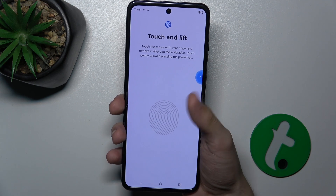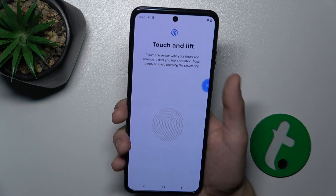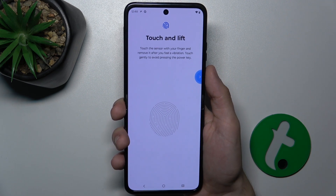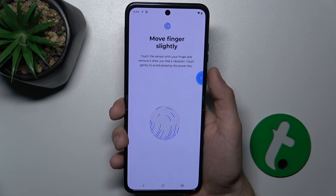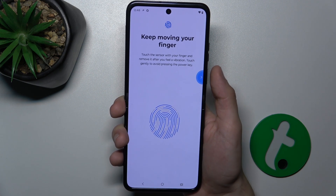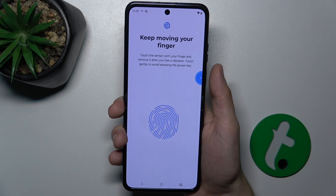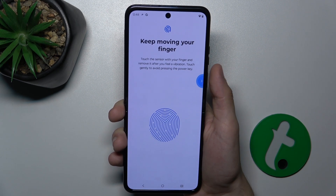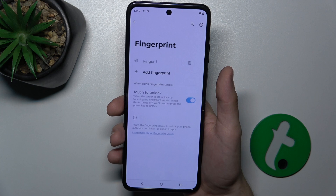I've chosen my thumb to unlock the device because I'm usually holding my phone like that, and I'm gonna add this finger as first. Move your finger slightly between scans, and just tap and lift your finger, like I'm doing it right now, to scan different areas of the fingerprint.